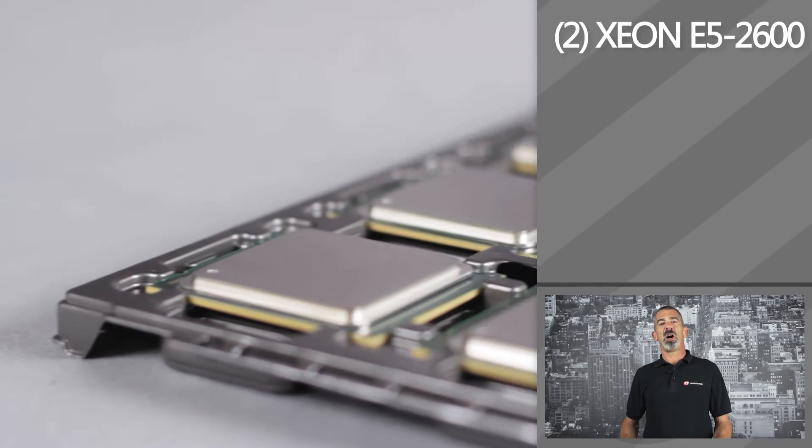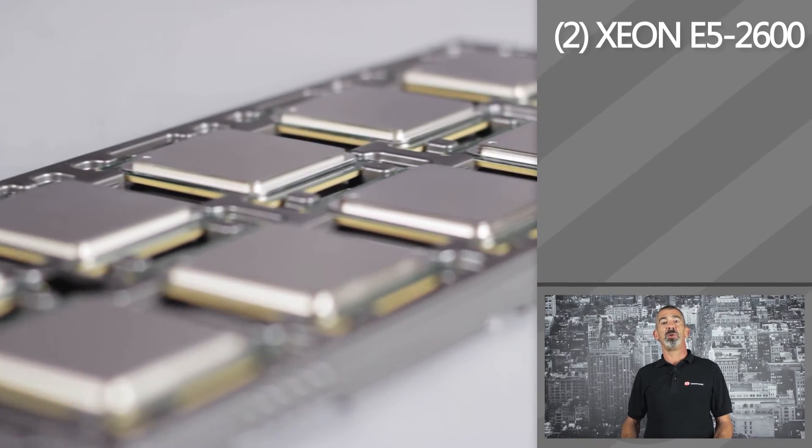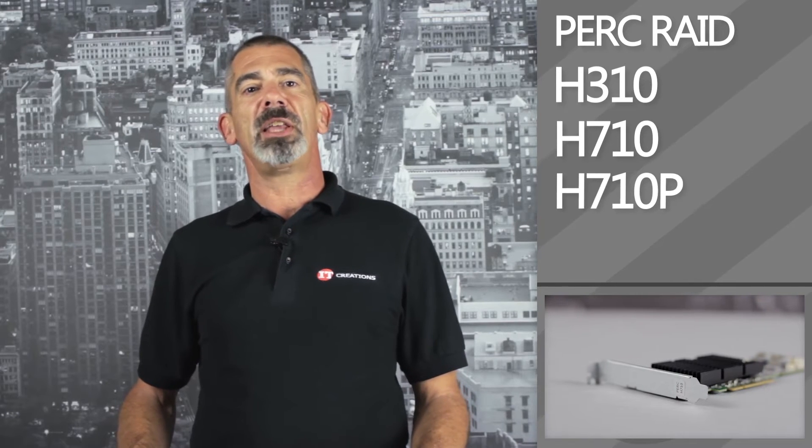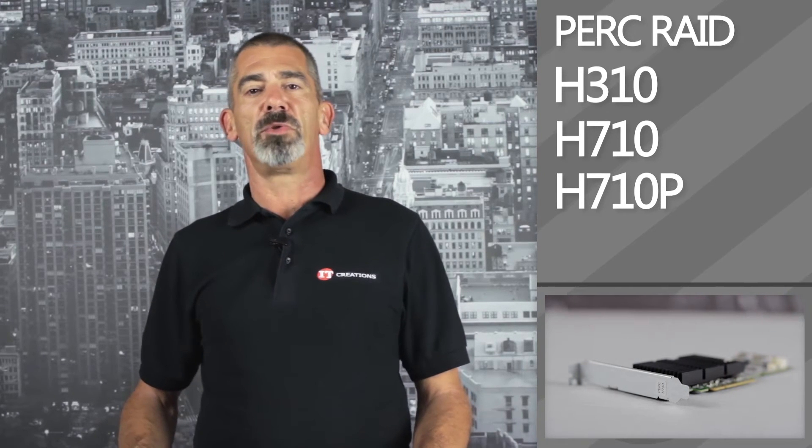Two Intel Xeon E5 2600 processors can be used in the R620, managed with the onboard C600 chipset. PERC RAID cards like the H310, H710, and H710P can be installed for greater RAID options like 0, 1, 10, 5, 50, 6, and 60.